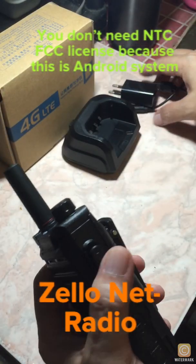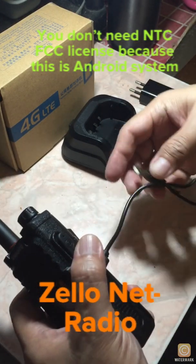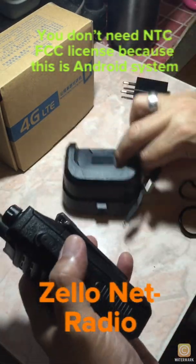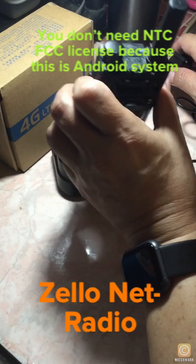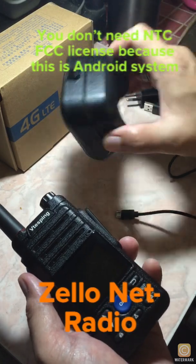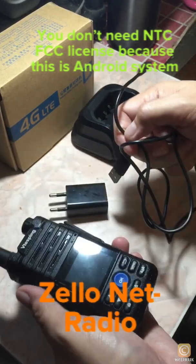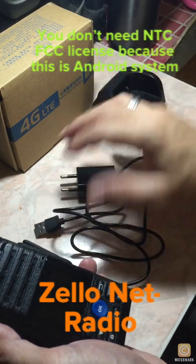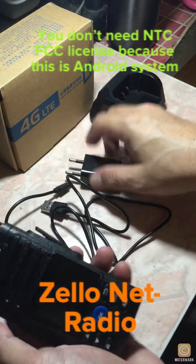You can also use the base charger if it's working — connect it here and plug it into the socket. Unfortunately it is not working, it's a piece of junk. So you're good to go with the direct cable. The manual is not that important — I never use it, never read it. It's simple and easy.